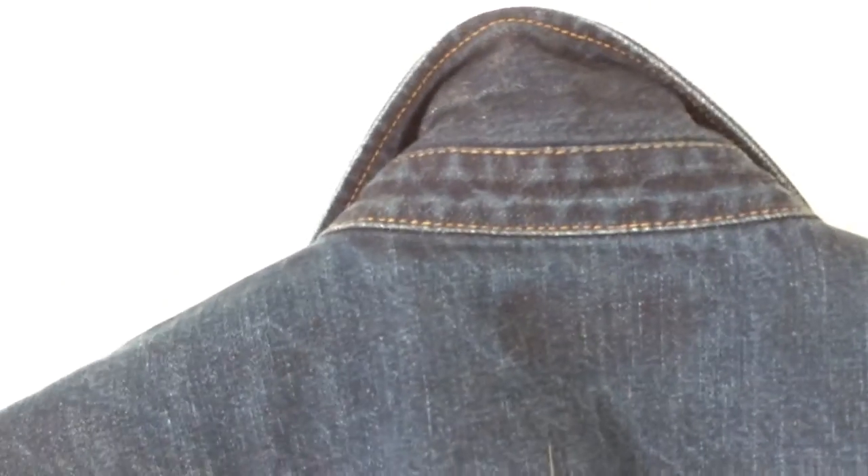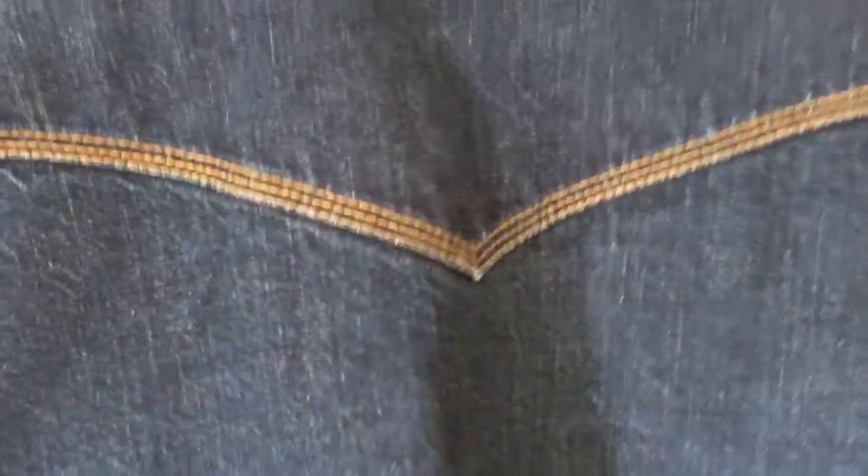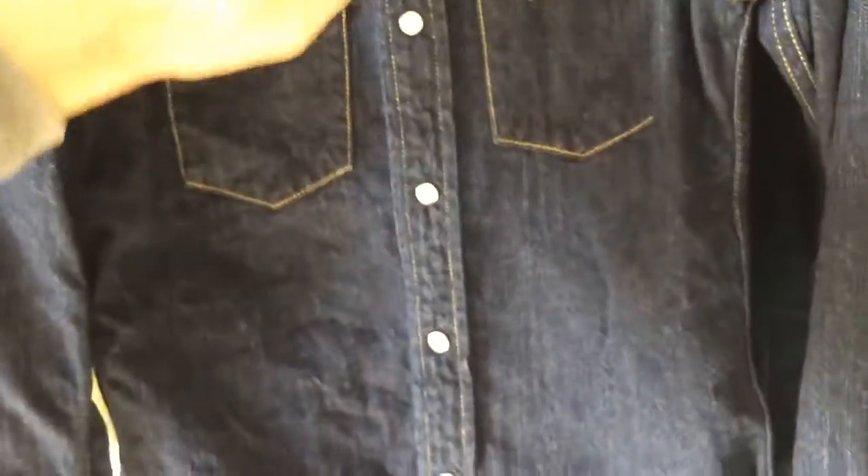Under the collar: double-stitched on the Iron Heart versus the quadruple stitch of the Flathead. I would put money on the external stitching mattering more than the collar attachment stitching, which is why that's triple-stitched. Iron Heart is known for over-engineering the important structural parts, whereas Flathead is known for their details and accentuation of certain design elements they favor. In terms of cut, it's difficult to see on video, especially holding the shirts.